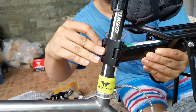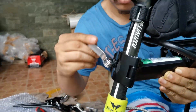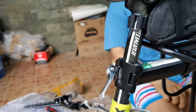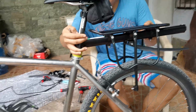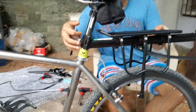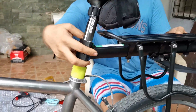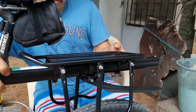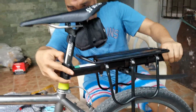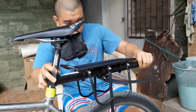Just first mount it on the seat post, just above the tire clearance. I would recommend mounting it just above the tire clearance. Also need to check the tire clearance.